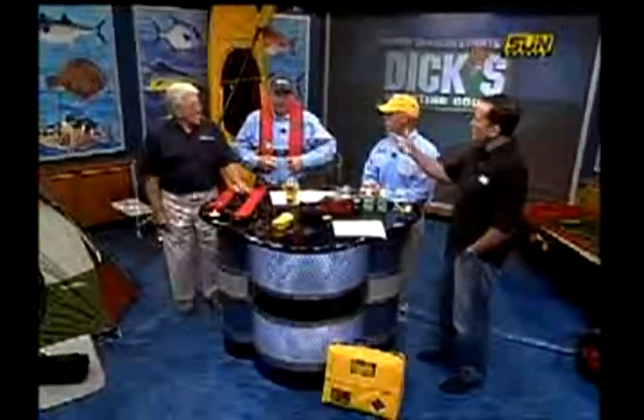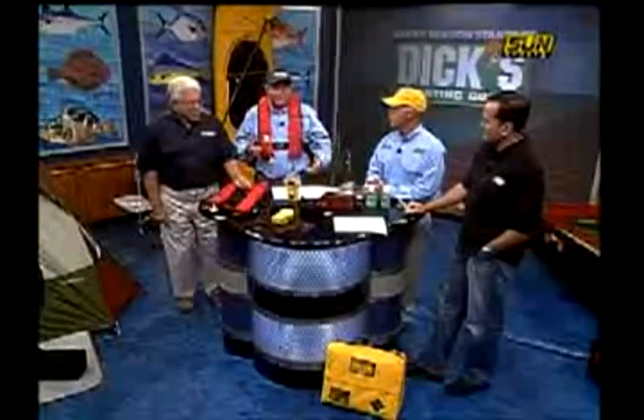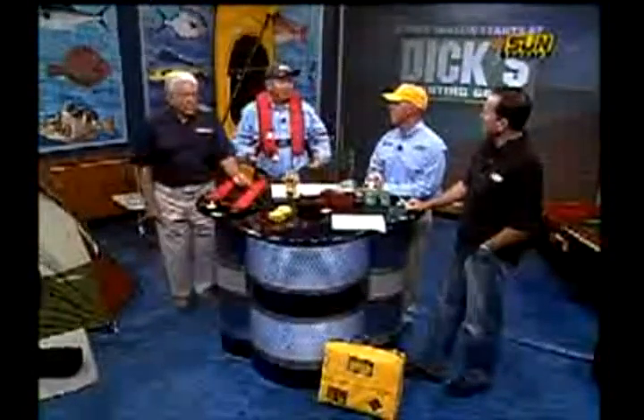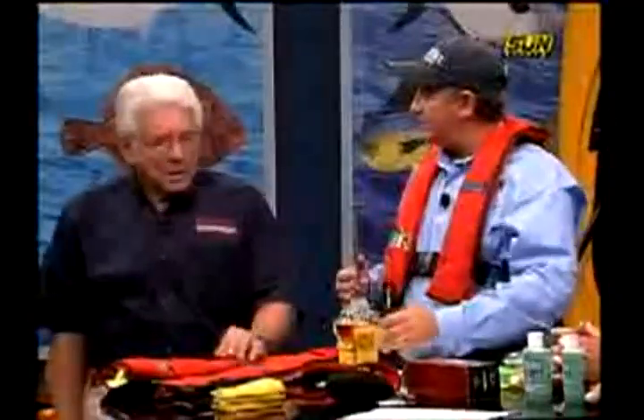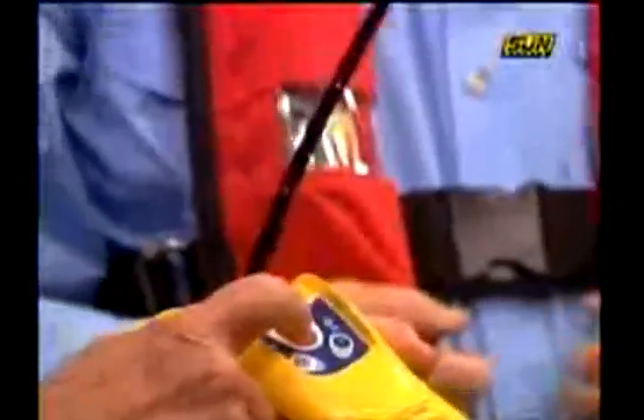I'm wearing one of them actually right now. The first thing that happens if you're on a boat that's in trouble — the first thing you need to do is, as soon as you're in trouble and you know you're going to need help, this is the thing that's going to get you help and get you home. A nice EPIRB — these are personal locator beacons. The way you activate these is to pull this tab off, up comes the antenna, and you push the button and that's it. That's going to find you.